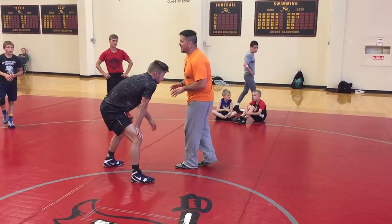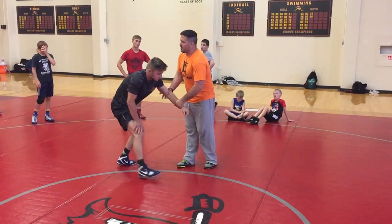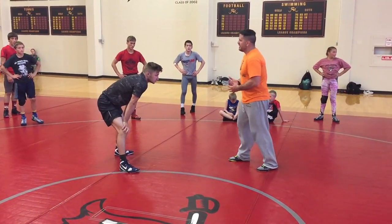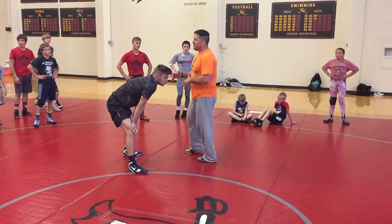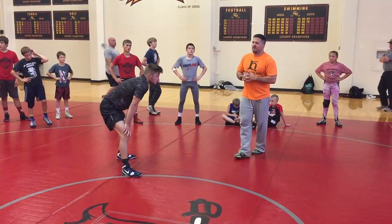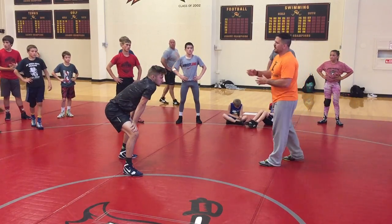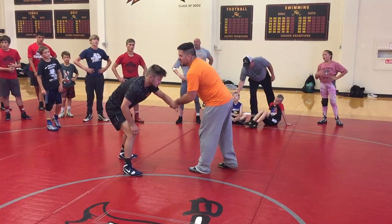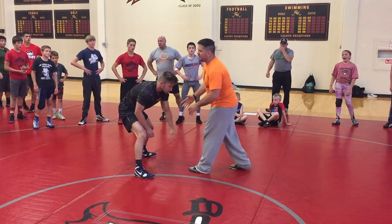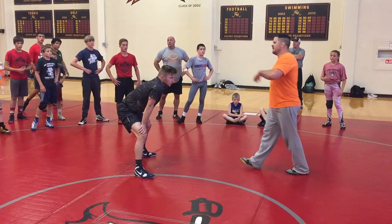Now we're going to take the 2-on-1, but we're working on grabbing the 2-on-1 from our high crotch side. The whole reason we're doing this is that no matter what tie you have — underhook, 2-on-1, whatever tie you choose — you need to be mindful of the attacks you're going to be able to hit from that tie. A lot of guys will learn a 2-on-1 and think they can score with it, but then they get it on the other side and don't know what to do. That's why I wanted to show the other side as well.